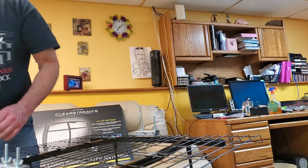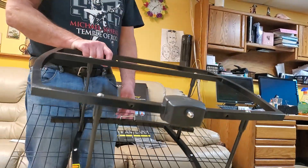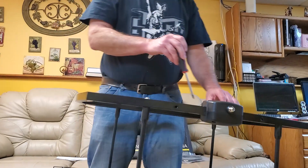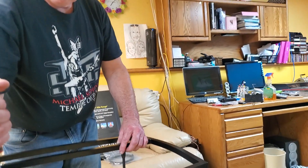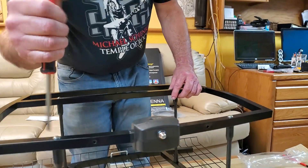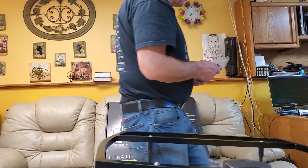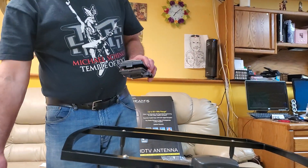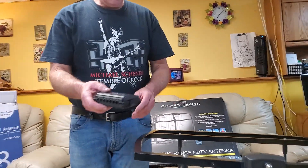Alright, so that's the assembly — pretty fast assembly. I'm sure I can do it much faster next time. I'm going to go ahead and check these screws. Alright, the last thing — we have this diplexer. The diplexer is what's going to allow you to join this antenna with, for example, this antenna. And this would mount somewhere up on the mast, or somewhere down on the mast.